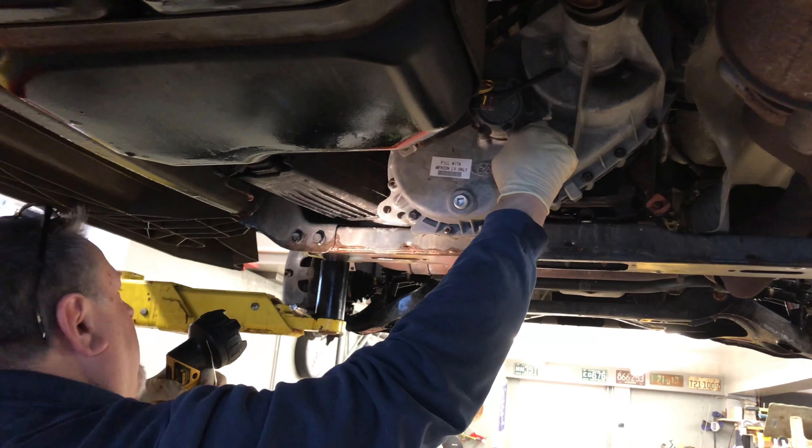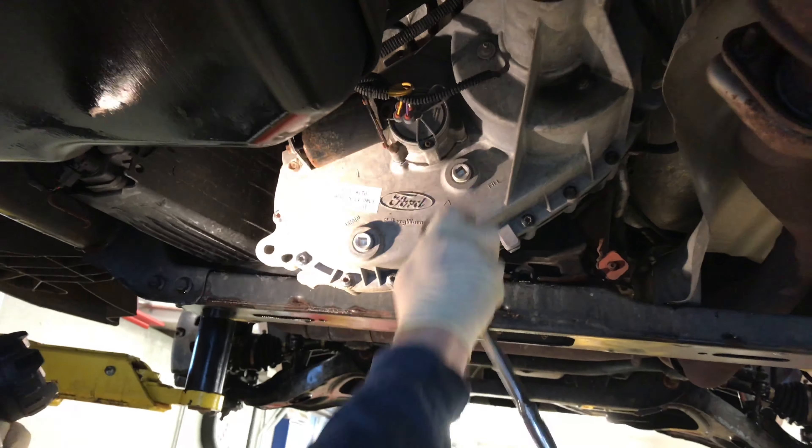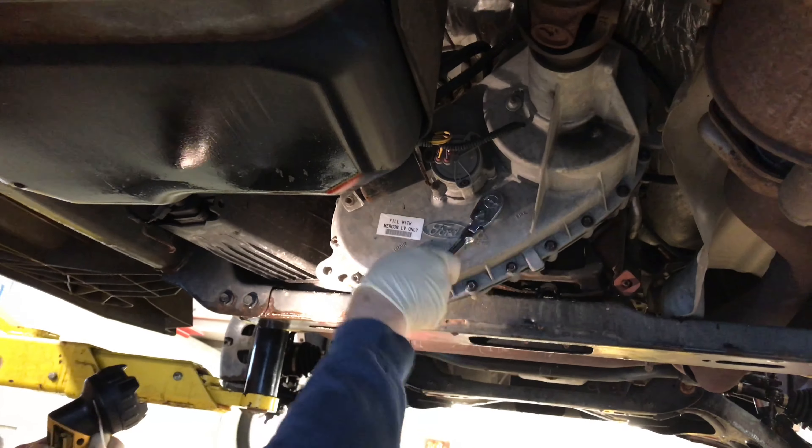So if you had to fill it up, you would just fill it up until the fluid starts coming out of that top spot hole. Then you put the plug right back in and tighten it back up. You don't have to crank down on it, just make it snug.